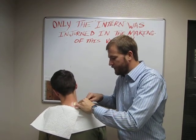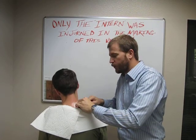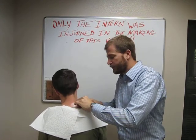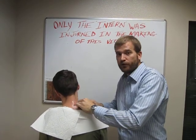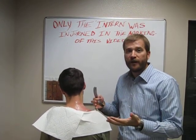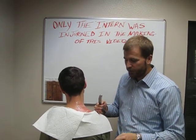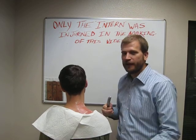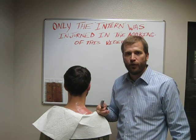Treatment is going to involve several sessions where we work on those knots to break up scar tissue. We're going to combine it with massage therapy, exercises, and stretches so we can work through the whole muscle group — getting more flexibility, range of motion, strength, and endurance back into the muscle. We're also going to work with him on his posture so he keeps his head and shoulders up and doesn't overwork the trap in the future, causing more scar tissue to form.